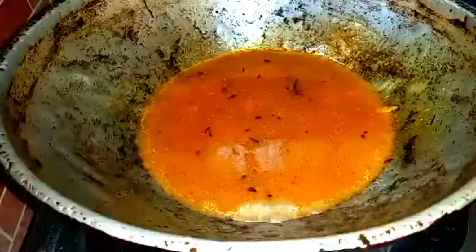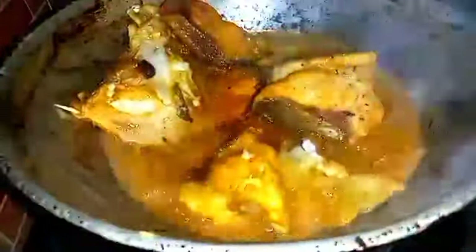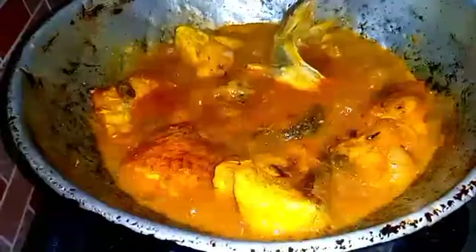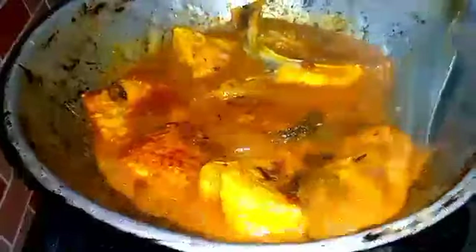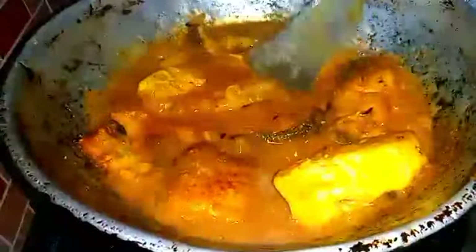Put the water on, add a piece of flour to the flour, put the flour into the water. Add a piece of bread and butter. Put it in the pan.